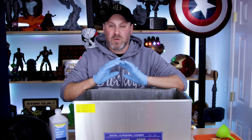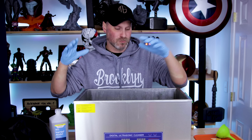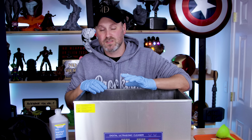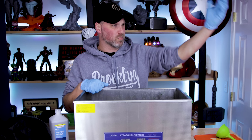This is more of a PSA than anything. If you're interested in 3D printers or ultrasonic cleaners or whatever it is, make sure to take the proper precautions because you do not want something like this or a 3D printer catching on fire.